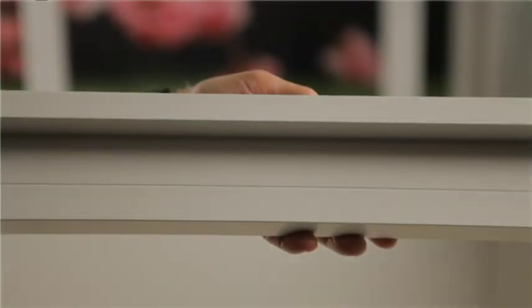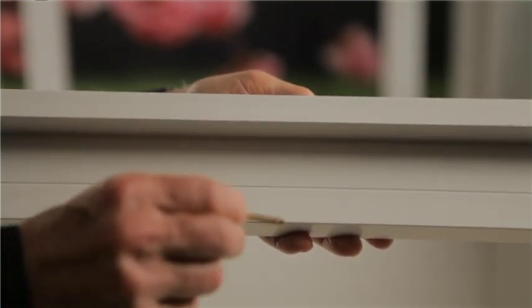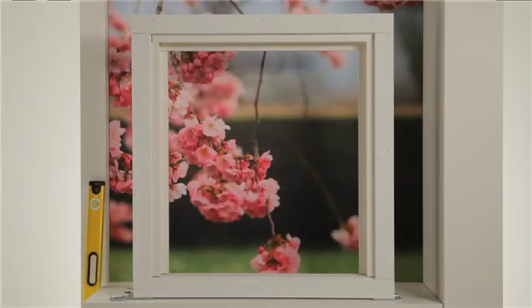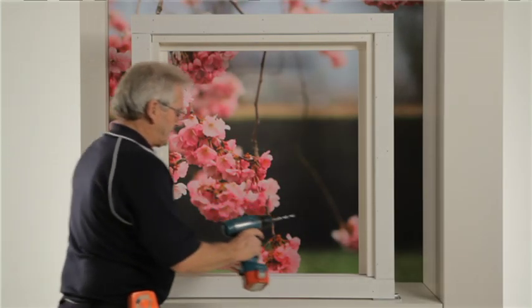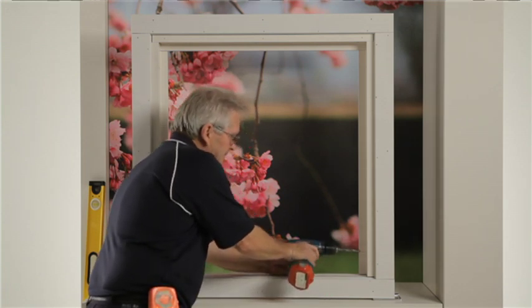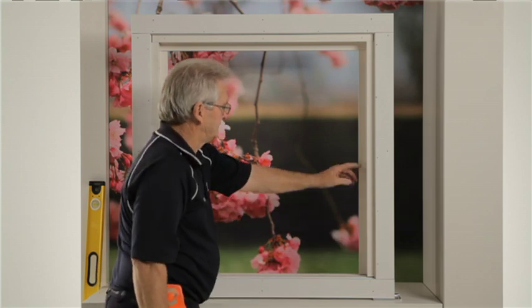Assemble frame using 75 millimeter screws through the top of the frame, lining up the screws with the screw line indicator on the frame. For recess or face mount, drill a 3/8 inch hole through the first layer of the side of the frame within the mounting area every 250 millimeters, starting at each end of the frame.